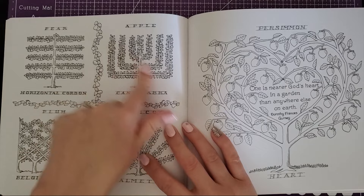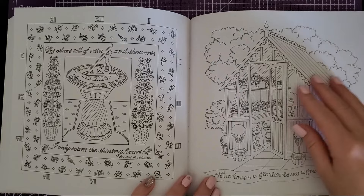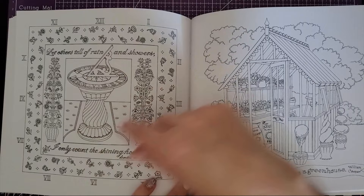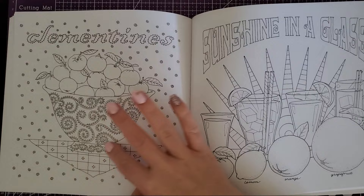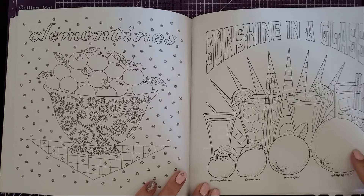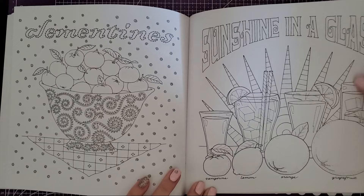This is cool because of how they show the different types of trees — like candelabra style — which I thought was interesting. Then there's a little garden sundial and a little greenhouse. And this one with the patterns looks fun too. This page is cool: different things you could put in a glass — tangerine, lemon, orange, and grapefruit. You could do them as slices or make a juice out of them. Either way this would be fun to do in summer — very bright and citrusy.